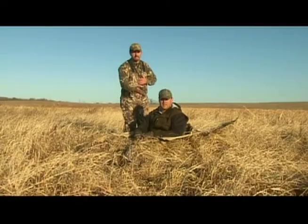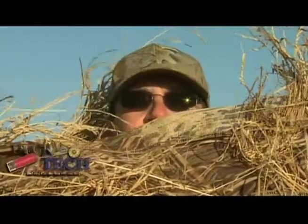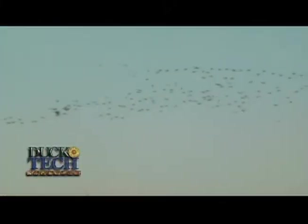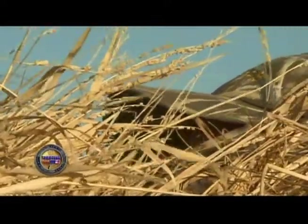The layout blind will hide everything up to your face. Remember, nothing stands out more to a duck than the glare of human skin. So as the ducks approach, sink low into the shadows of the grass and the blind. You'll know when you get it right.